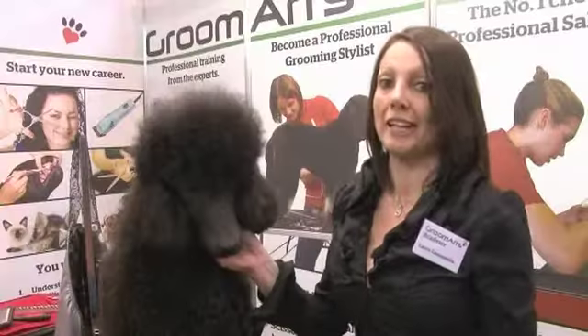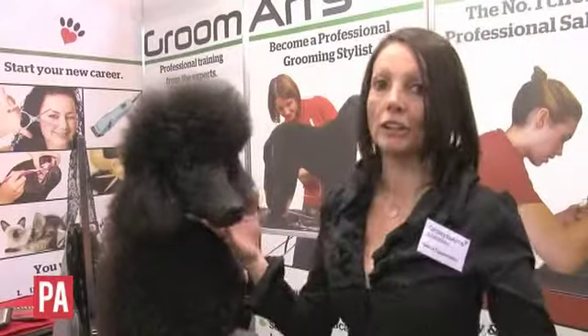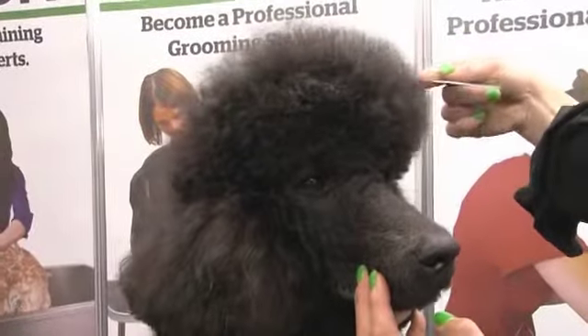One of the tips that is very, very important is to make a pretty face on the dog, because it's the first thing normally your clients see when they come to pick up the dog in the salon.